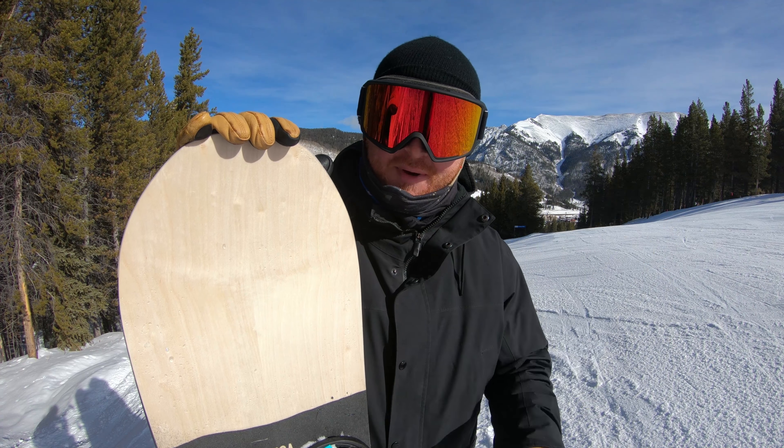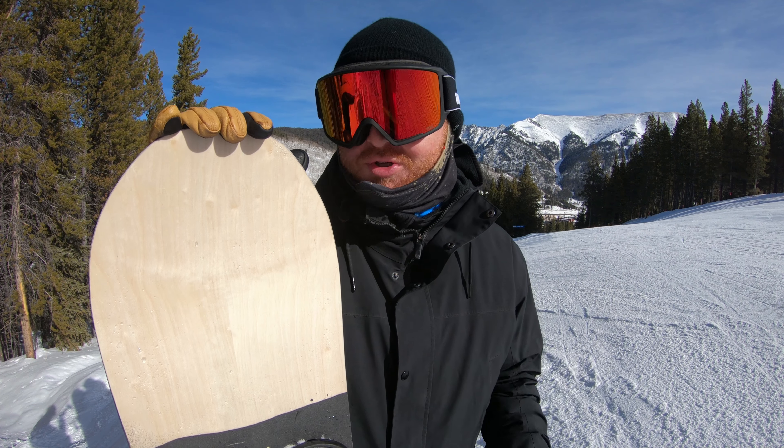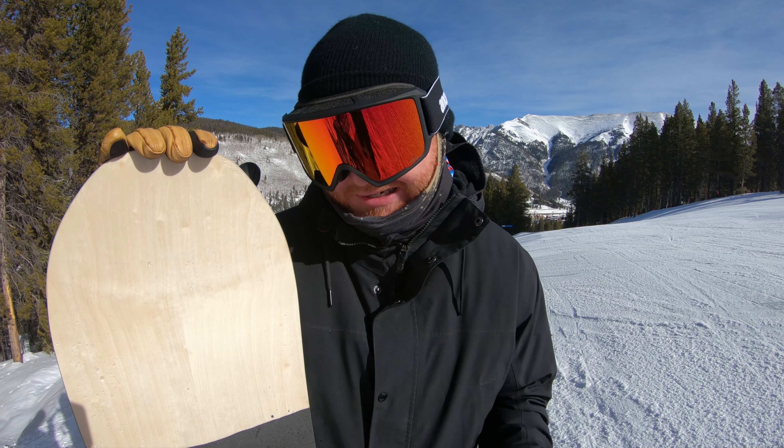Hello, I'm Matt Goff from TheHouse.com, and I'm out here at Copper Mountain for the On Snow demo of the Outdoor Retailer Snow Show, riding some of the greatest product in the world that's going to be coming out this fall at TheHouse.com.